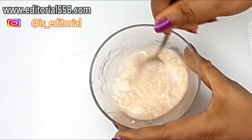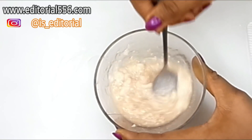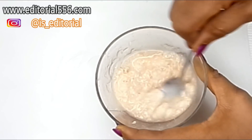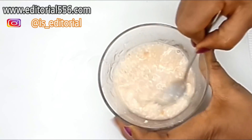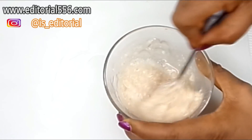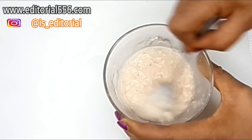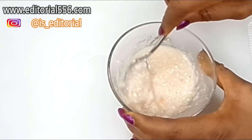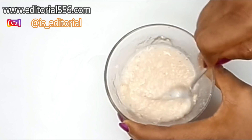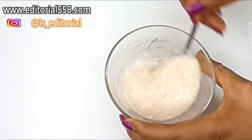Rice contains a lightening property that helps lighten up the skin. It also helps to slough out dead skin cells, leaving your skin really youthful and young. It's also a remedy for age spots, wrinkles, and fine lines. Mix it properly so there are no lumps.